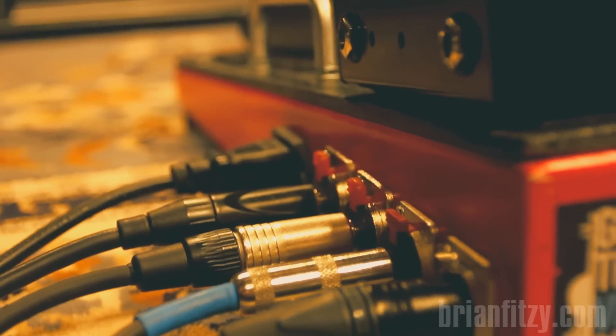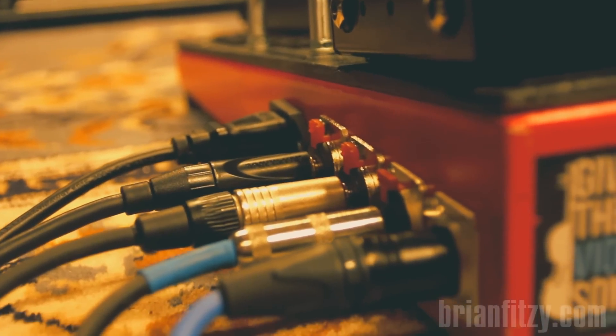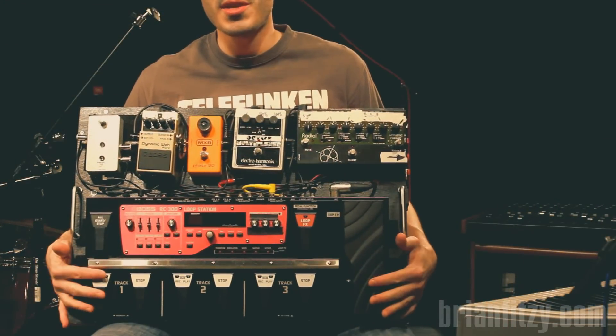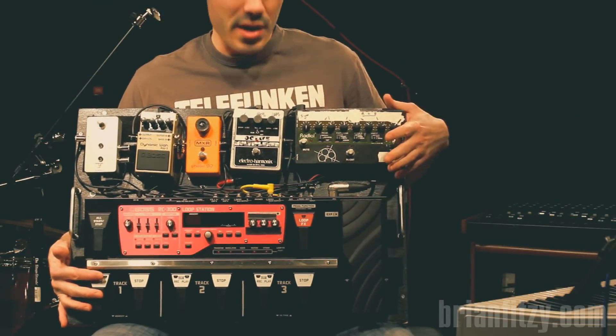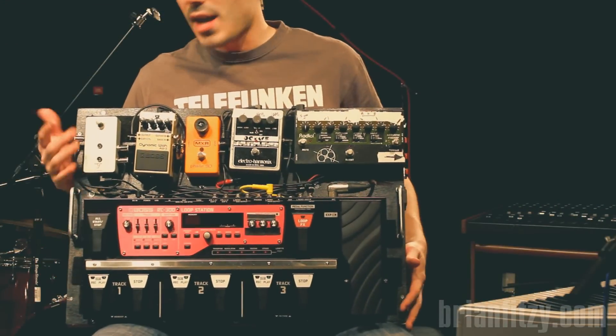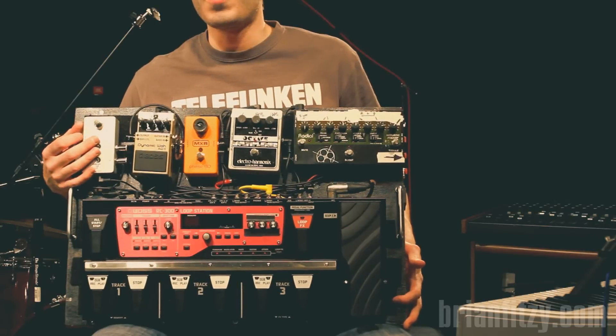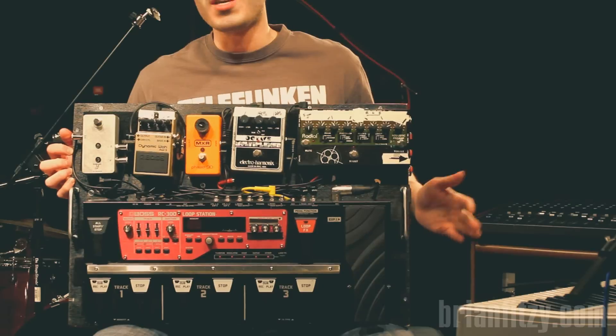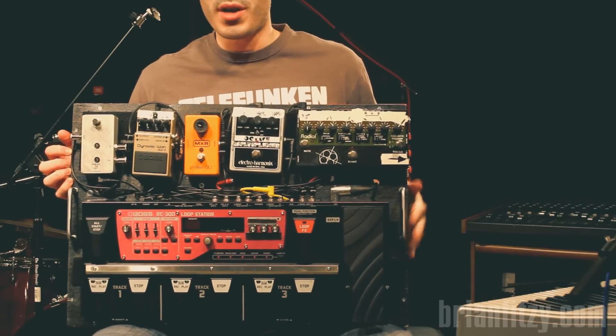Additionally, there's an IEC jack, and that's for the master power for the entire board. Besides the top of this board — which has the RC-300 loop station, the radial DI, all the other guitar effects, and the A-B switcher I use for the vocal — I have a complete other set of stuff happening on the underside of this board, under the decking.